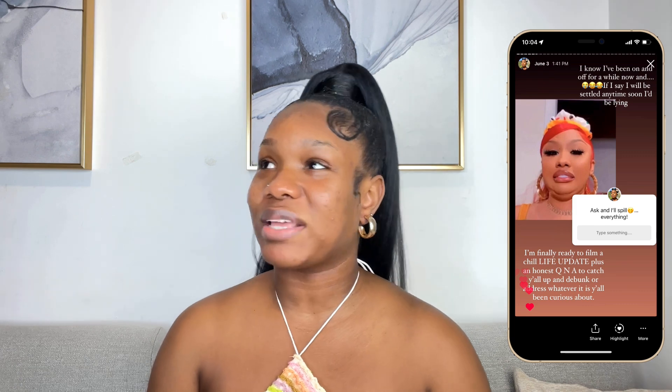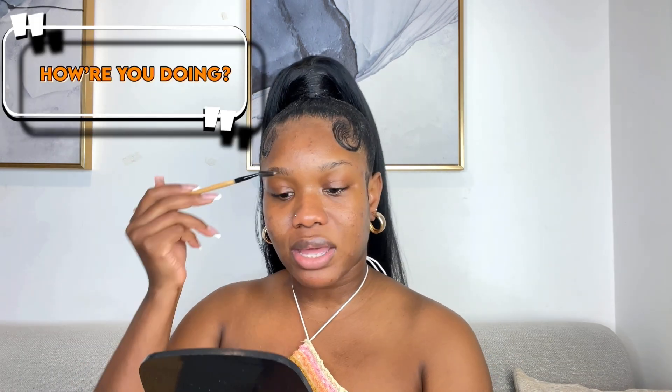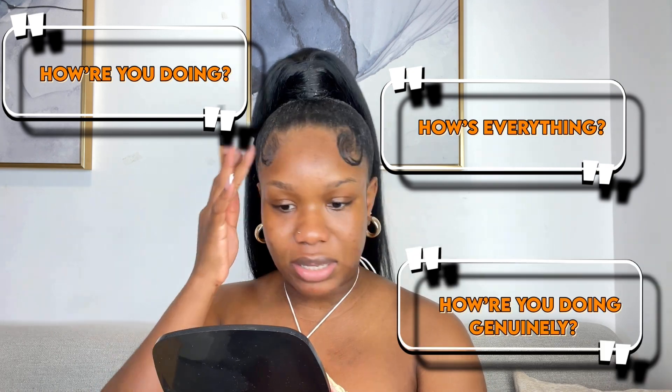When I put up a question box on my Instagram back in June, a lot of people were asking how I'm doing, how is everything, are you happy? I genuinely don't know where to start answering that. Well, humans achieve happiness from solving their problems, and there are a lot of unsolved things going on for me right now, so I wouldn't say I'm completely happy.